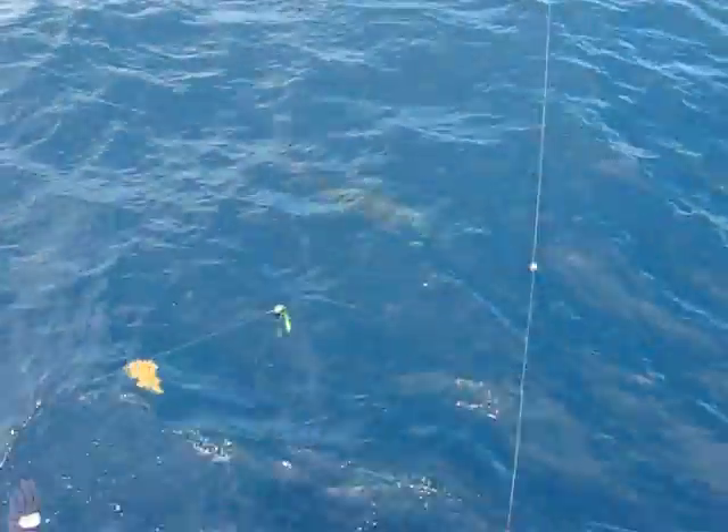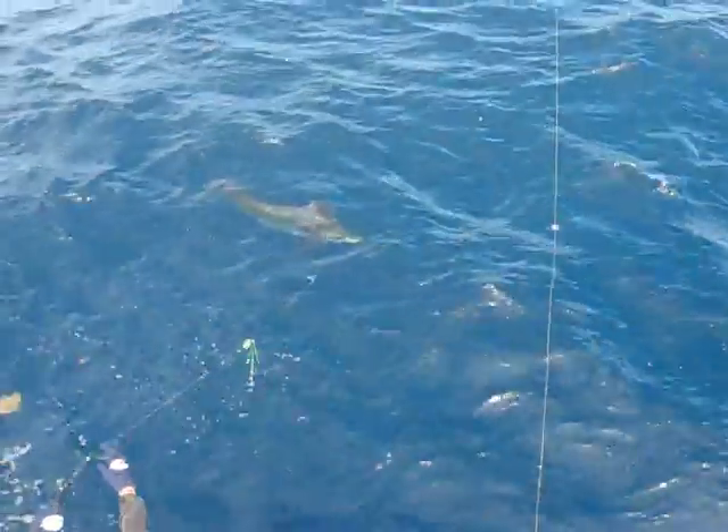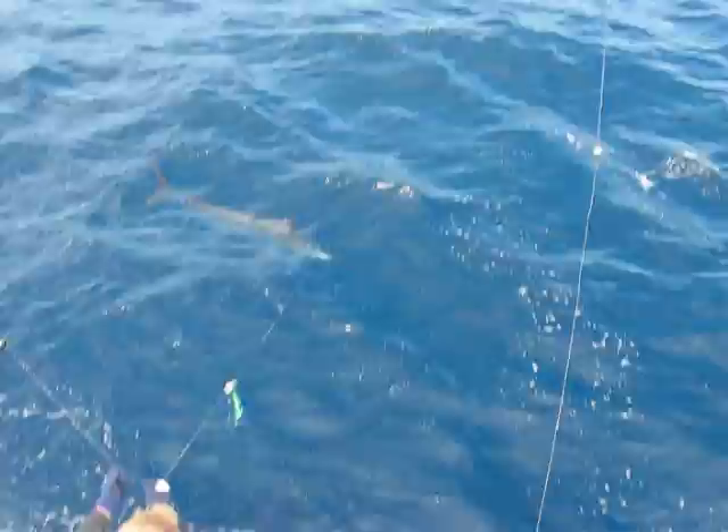Just touch the leader and it's a caught fish. Yeah, it's a marlin — he doesn't have much of a bill. Look at that, Don! Yeah, baby!